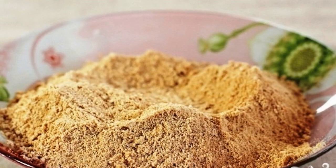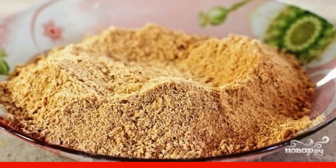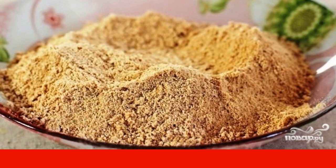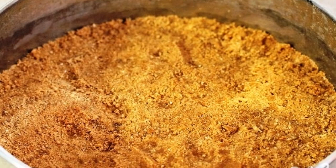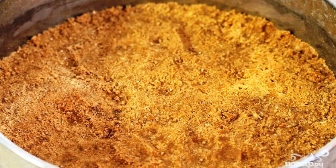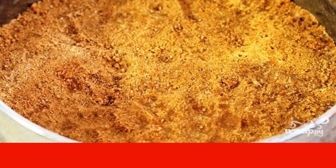First of all, we will make the base for the cheesecake. To do this, we will grind the cookies with a meat grinder, blender, or chop them with a rolling pin. Mix the melted butter and cookie crumbs together well. In a baking dish, shift this mixture and tamp it over the entire surface.